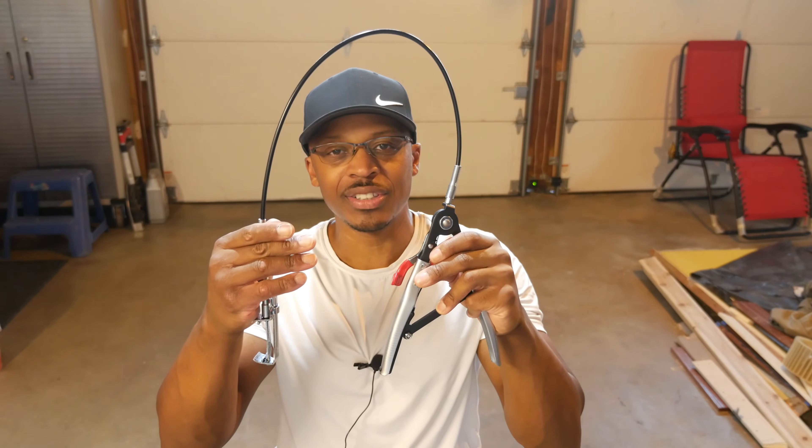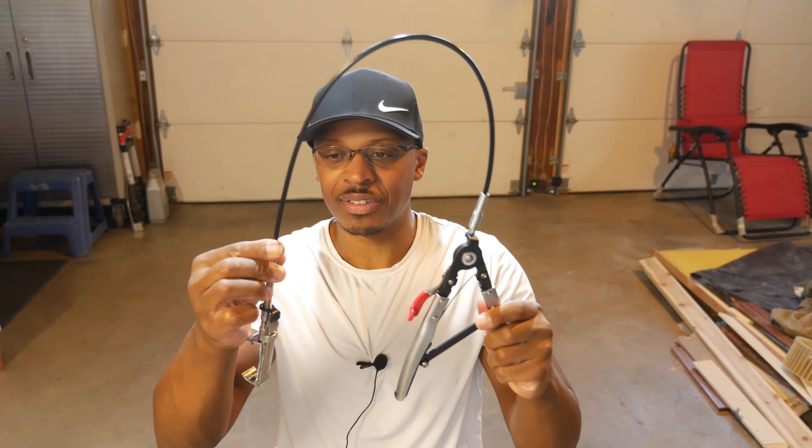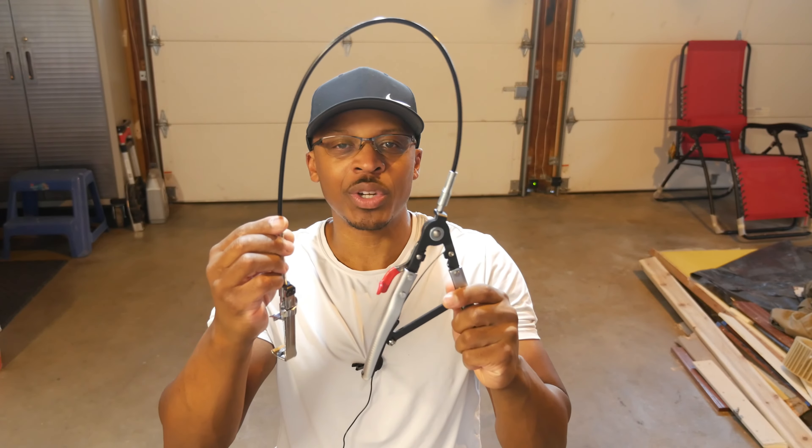Hey everyone, I'm out here in the garage and I've got my hose clamp pliers here. So if you've never seen these before, this is what they look like — kind of a strange looking contraption. I'm going to talk about why you might want to get a set for yourself.